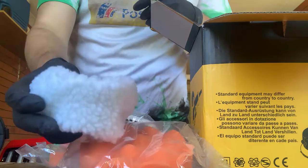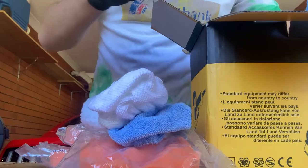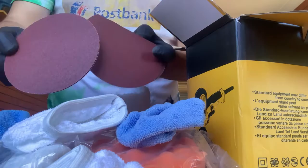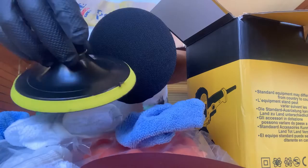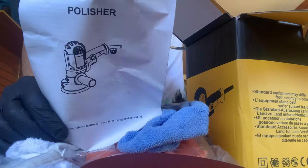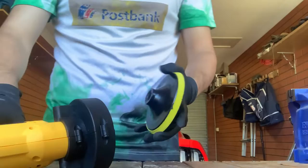As you can see, it comes with a lot of cloths and pads to use on the polisher. It also came with instructions, however it's all in Indonesian which I can't read, so that's no help.